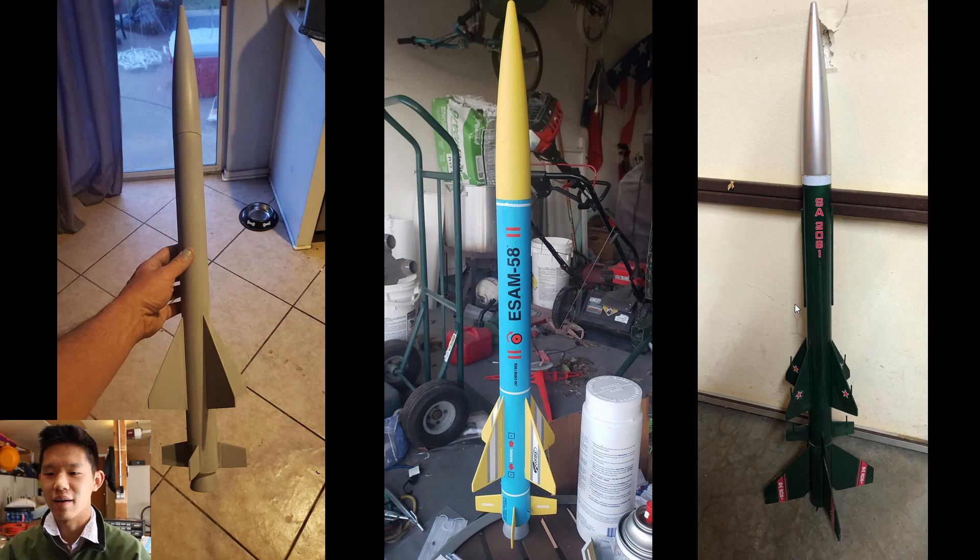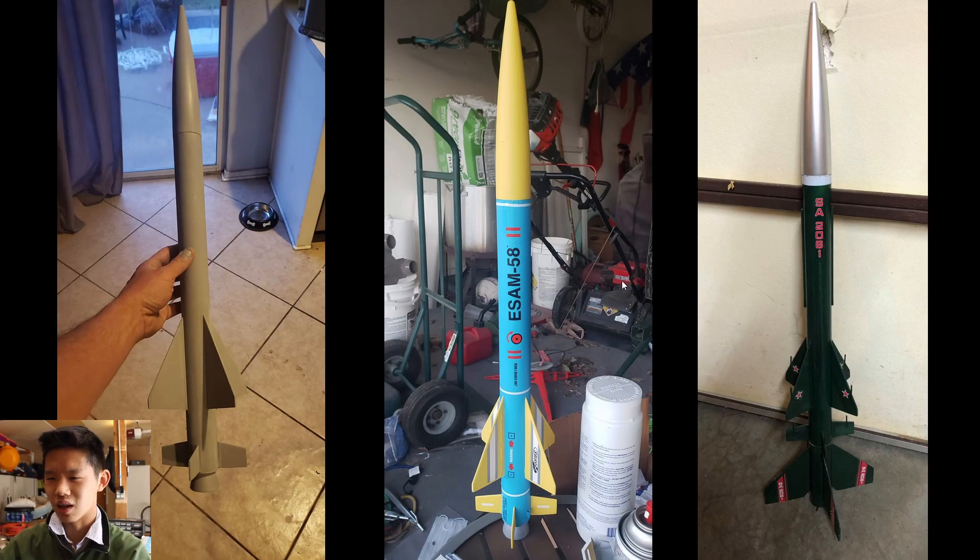First off, we have three Sasha Estes kits. These are pretty cool little rockets. On the very right is mine, which we built a long time ago — it's like a two-stage rocket, a model of a missile. It takes 24mm motors. Quick story: we were going to fly this one time but I forgot to put the launch lugs on, so we couldn't fly it. The middle one looks super cool — I think those are custom decals, and that's a really nice paint job.